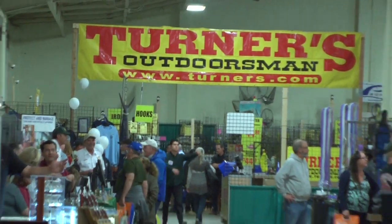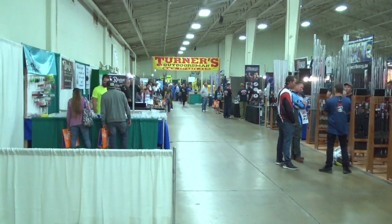Hey guys, we're here at the Fred Hall Show and we want to tell you about some of the deals going on in the Turner's Outdoorsman booth for this weekend only. Standing next to me is Mike from Turner's Outdoorsman. What do you have for them, Mike?